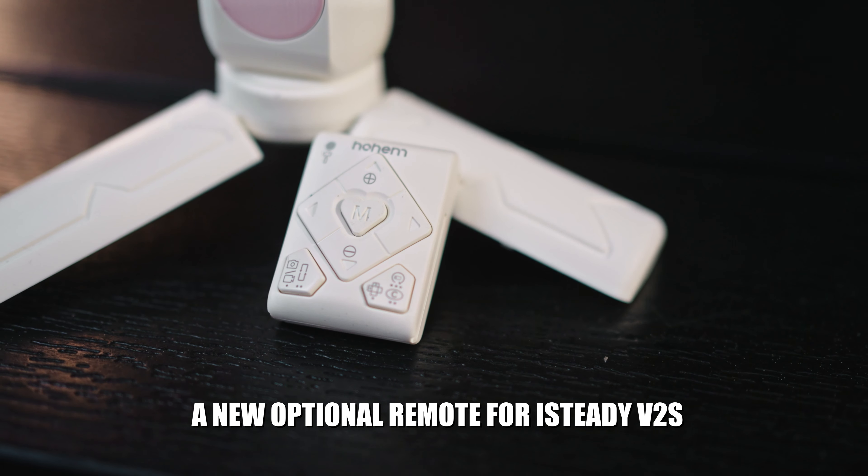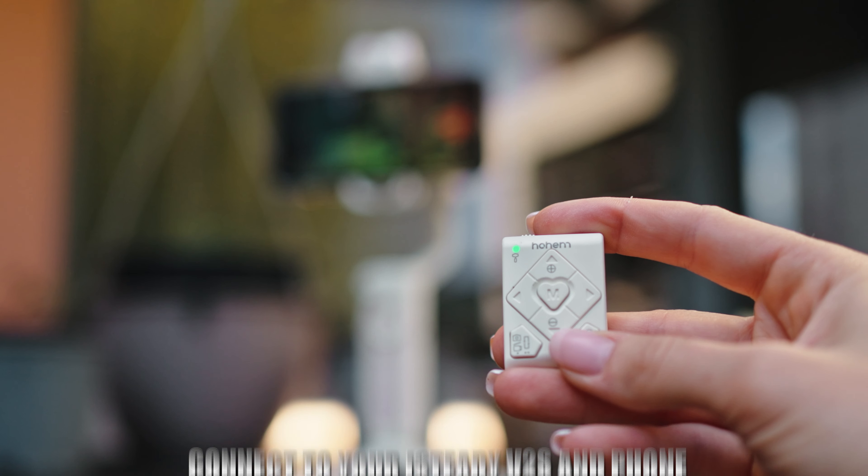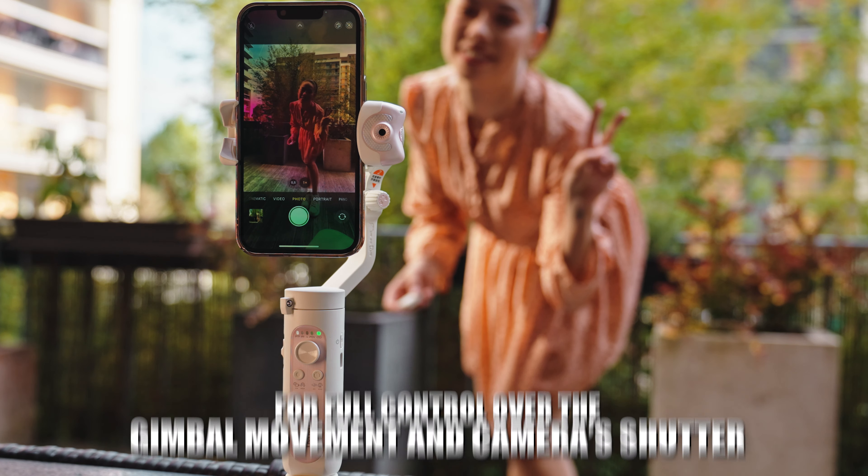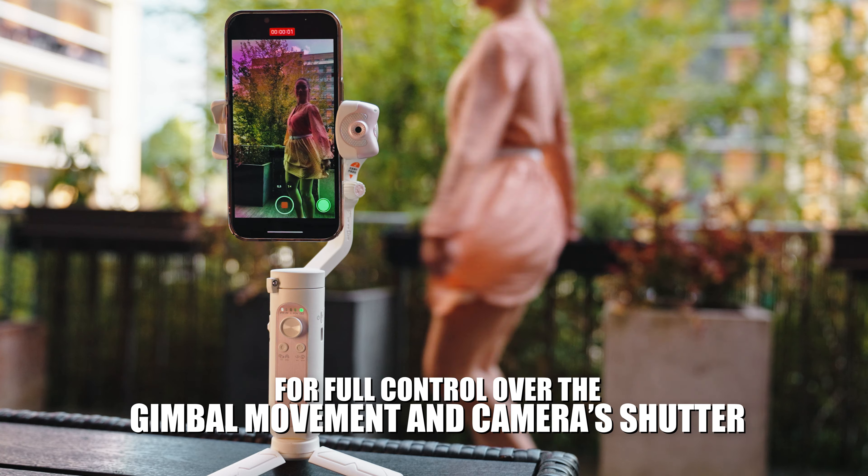A new optional remote for the iSteady V2S allows you to connect to your gimbal and phone at the same time and gives you full creative control over the shot and camera movement you want.